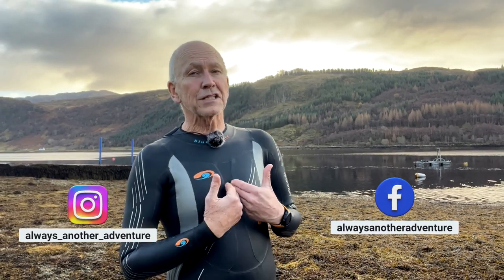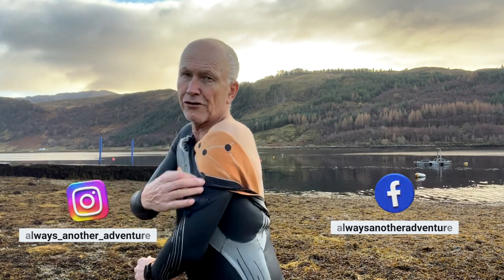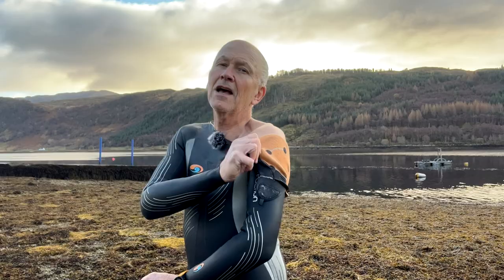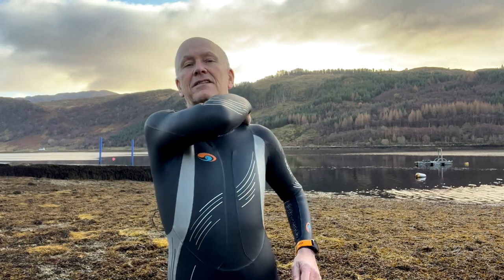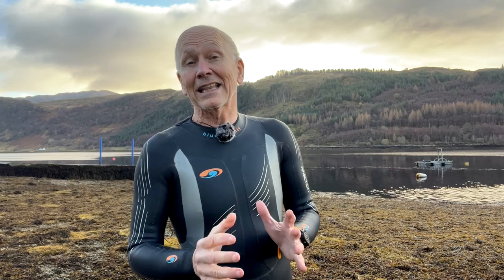The main factor is fit. But before I mention that, let me point out this orange fleecy layer on these Blue 70 thermal wetsuits. It's not a regular fleece, but it is a thermal layer and it seems to add about five degrees Celsius of comfort — that's in our experience. Blue 70 have given me some discount, but that is not why I'm saying this. I like their suits because the most important factor is fit.